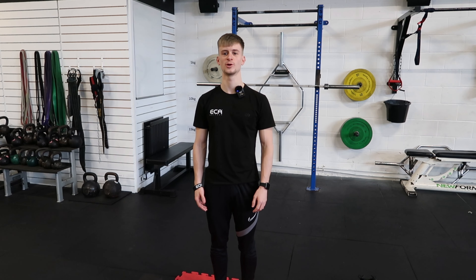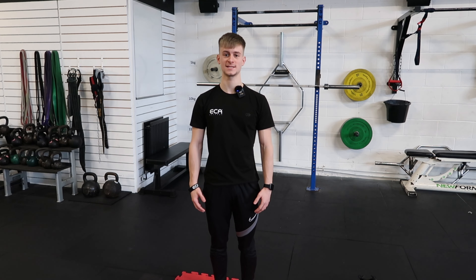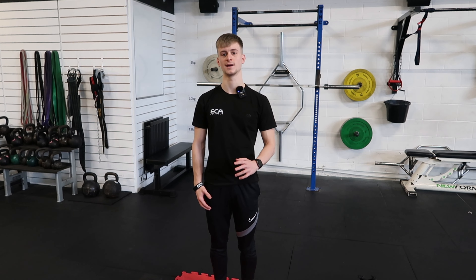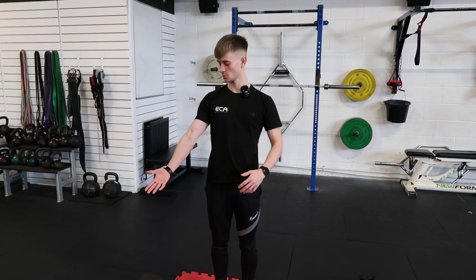The next exercise I'm going to show you to improve your shoulder mobility is the shoulder CAR. I would advise you do this every single day — set a timer for 60 to 80 seconds and do this on each shoulder every day, and I can honestly say your shoulder mobility will improve.